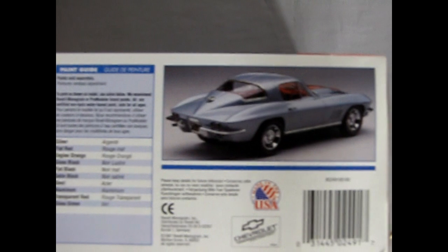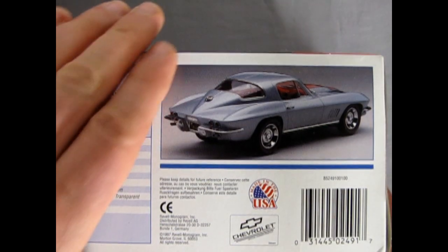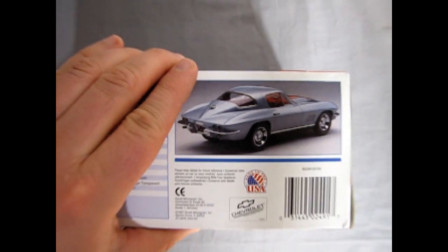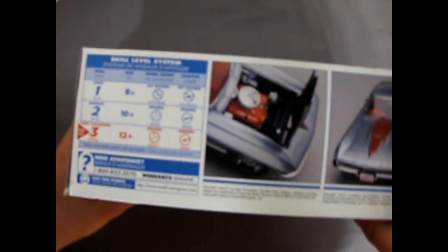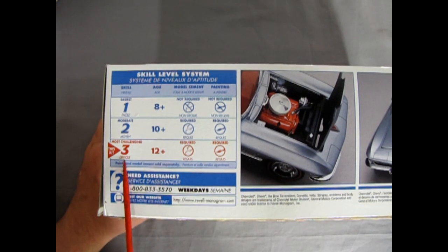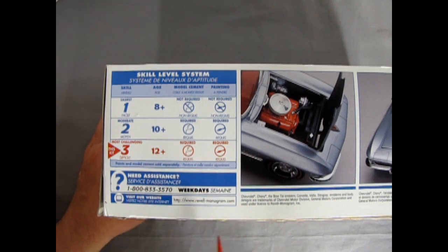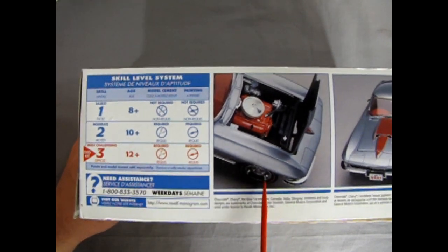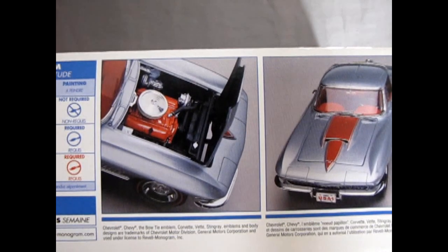Here's a nice rear three-quarter view of the model itself. The end of the box shows the built-up model kit, just like the photograph. This is the most challenging skill level three, for ages 12 and up — you need glue, you need paint, and there's what the car will look like once you build it up.